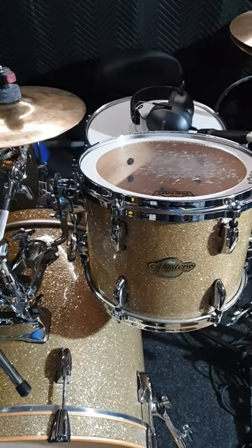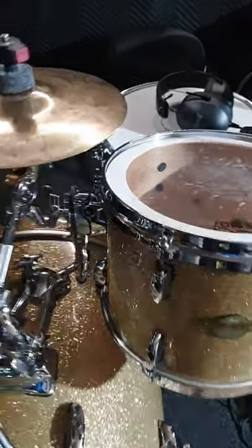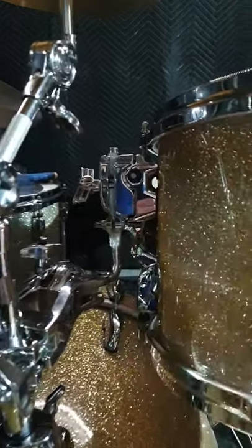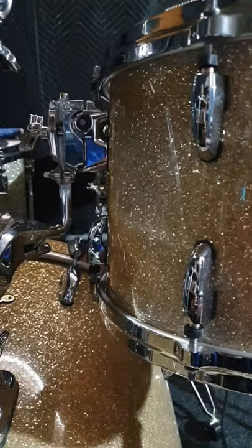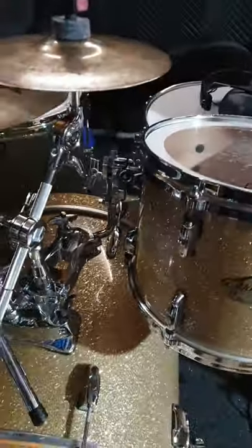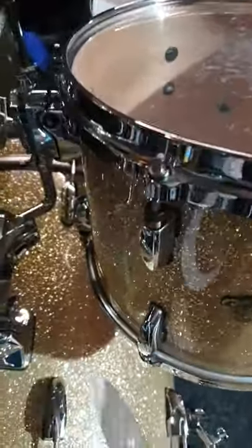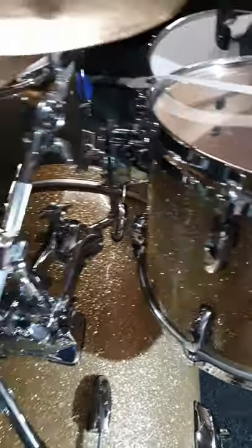In my humble opinion, they're both around the same price, give or take a fiver. I think the Atlas mount is better for me, as long as your case has enough room — because that's sticking out, including that part, about three and a half inches. So your case obviously has to accommodate it. But for me it's a much better way of mounting the tom. It seems to give good resonance, so I think we have a winner with the Atlas mount.